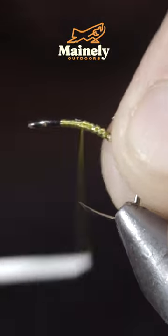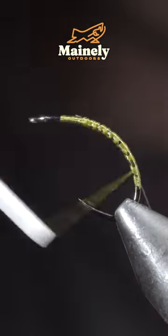To start this pattern, we'll grab some monofilament line, secure it to your hook shank, and wrap to the tail of your fly.